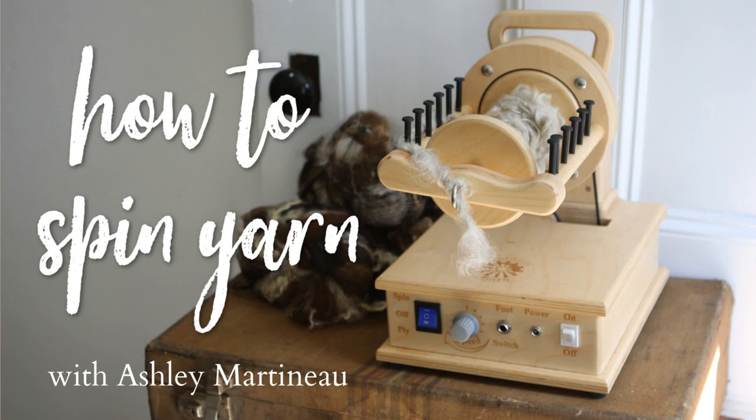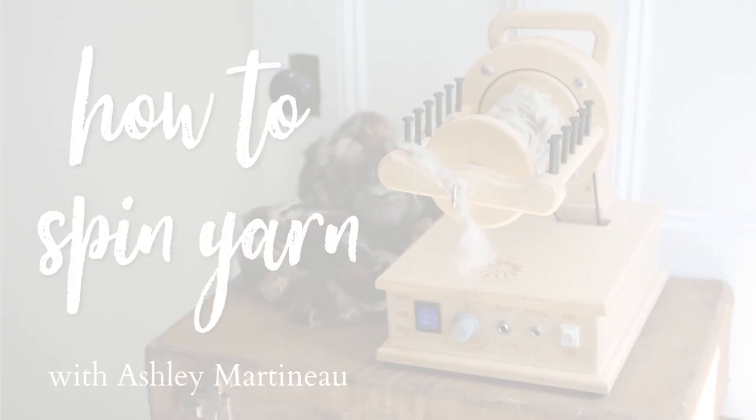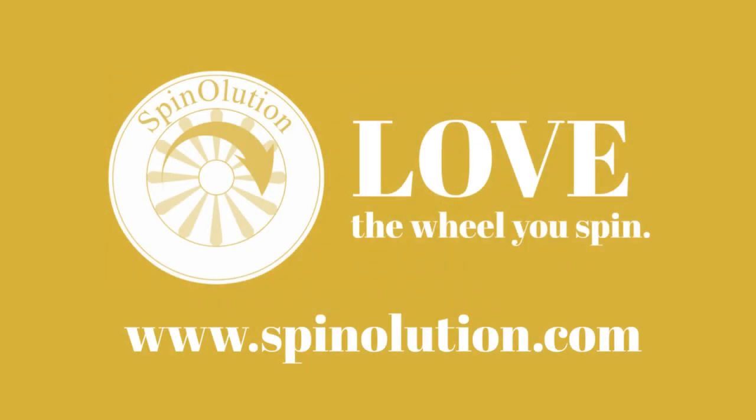This episode of How to Spin Yarn has been brought to you by Spinolution, state-of-the-art spinning wheels proudly made by families in the USA.